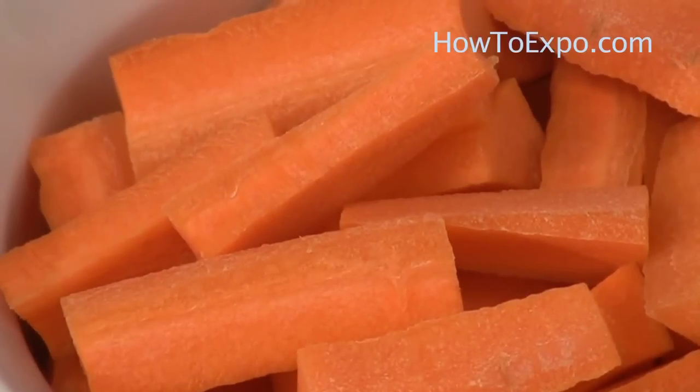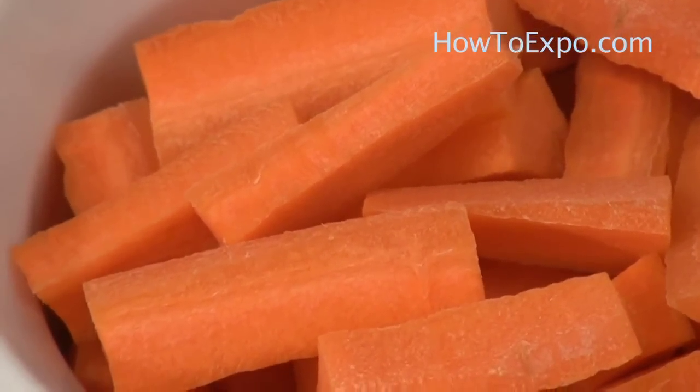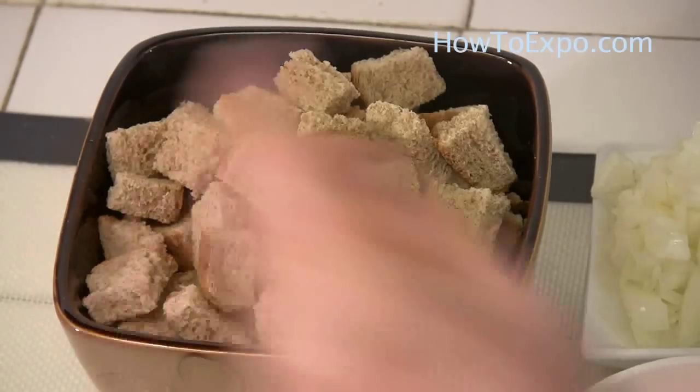One medium onion finely chopped, one carrot cut into one and a half inch lengths, half an onion in chunks, and some croutons.